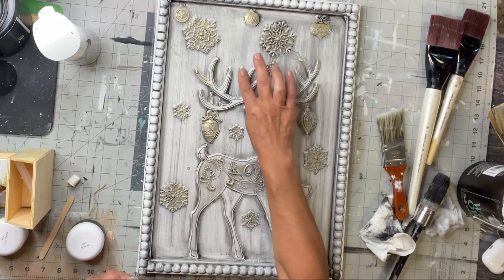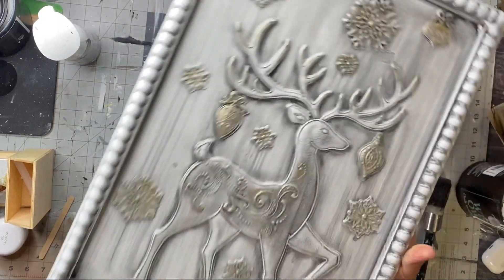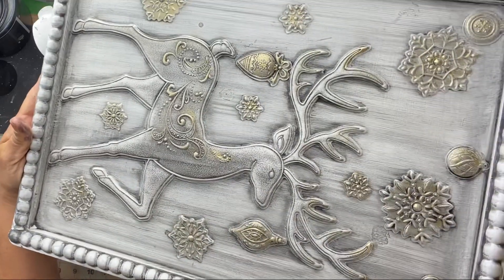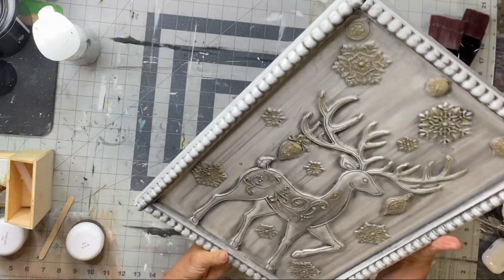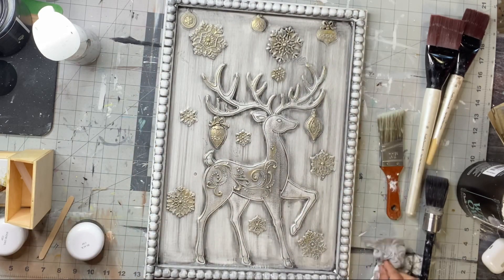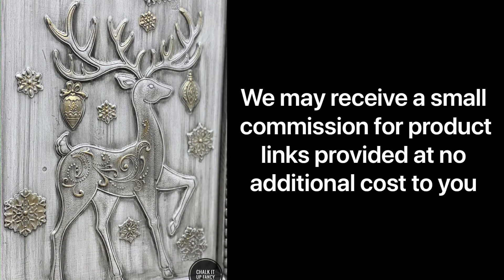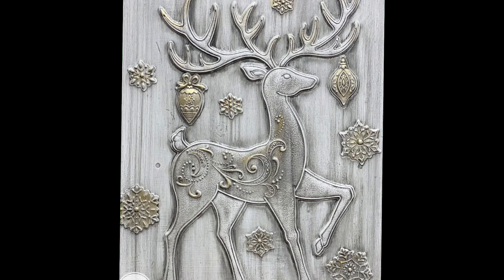And there you go — now you have this cute, nice Christmas-themed plaque. I really hope you enjoyed this video. For other tutorials, go check us out on YouTube. You can now watch all our videos at chocolatefancy.com. For any paint products, tissue paper transfers, or mesh stencils, visit chalkitupfancy.com. Thank you so much for watching and have a great day.